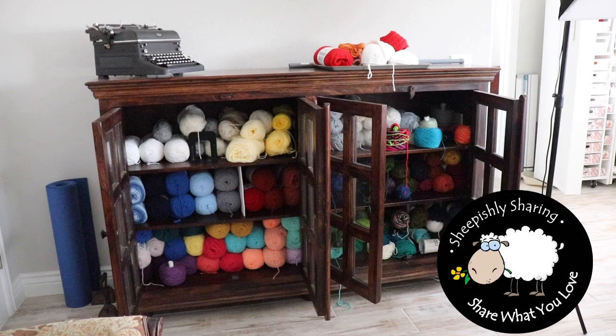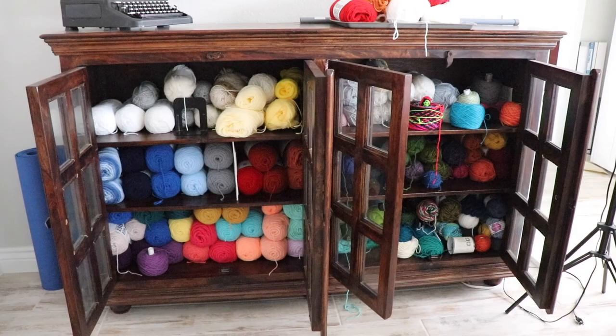Hello everybody, it's me, Margaret. You've been hearing me talk about reducing my acrylic stash — let me give you a little peep into it.